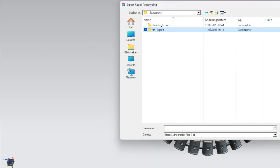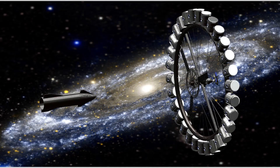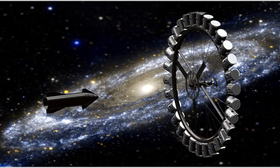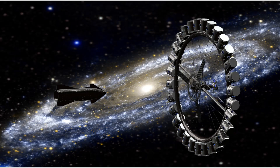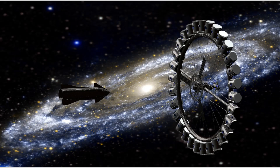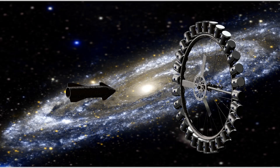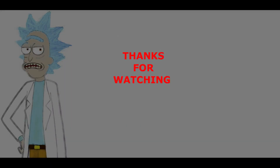That concludes our step-by-step guide for designing a Von Braun station. Remember, the mechanical design of a rotating space station is complex and requires careful planning and consideration. By following these steps and designing a station that meets the mission objectives and crew needs, we can create a safe and functional space habitat for future explorers. Thanks for watching, and be sure to subscribe to our channel for more space-related content. Don't forget to like and subscribe!